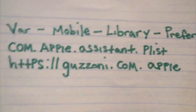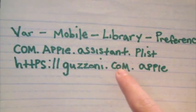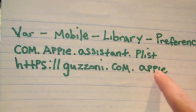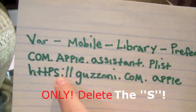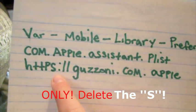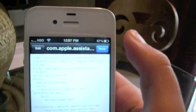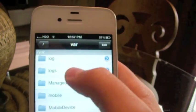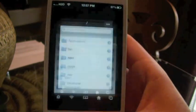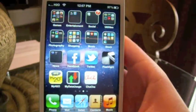If you scroll halfway, you're going to see this entry: HTTPS://guzzoni.apple.com/apple. What you're going to need to do there — as you can see, there is originally an S there — you're going to need to delete the S. That's all you have to do, just delete the S, and once you do that go ahead and click Save and you're good to go. After that, re-spring your device and you should now have full working Siri on your device without any lag.